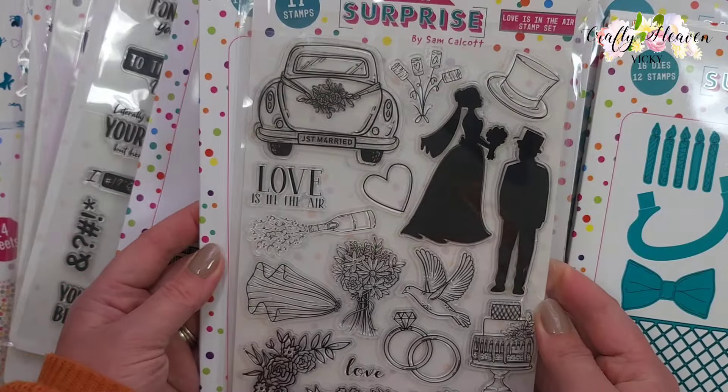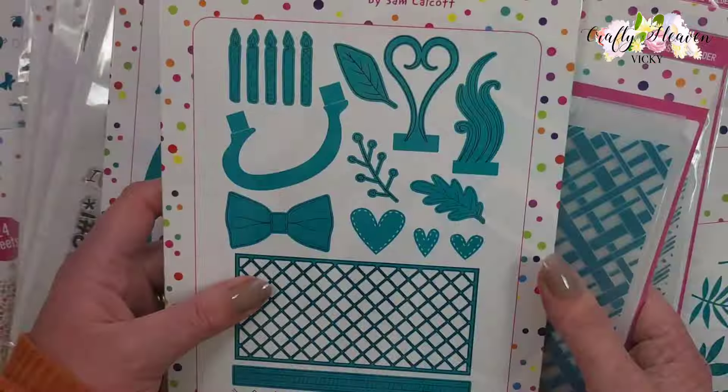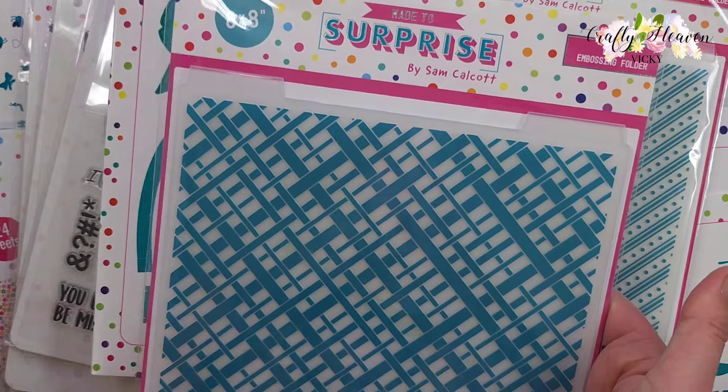Then I picked up the Love is in the Air stamp and die set - we have the dies here and then the wedding stamp sets, and these coordinate with the Simple Pop-ups die. We also have the Love and Cake stamp and die set, and then the Linen embossing folder which is an 8x8.